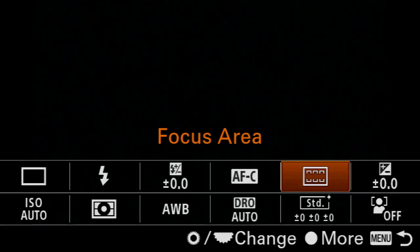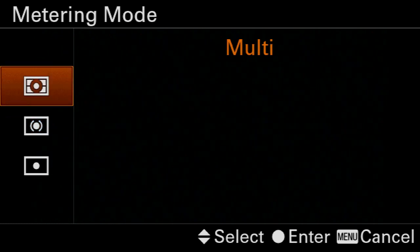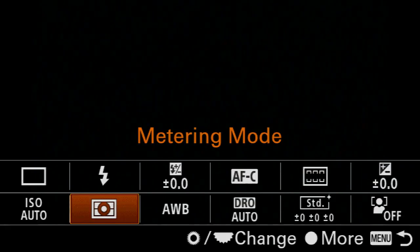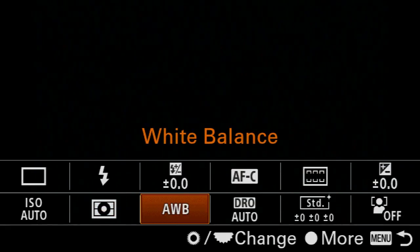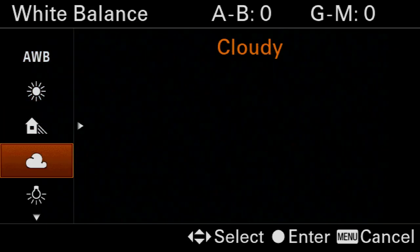Let's go back to the function menu, come over to the metering mode tab, and make sure this is set to multi. Then back into the function menu one more time to go over to white balance. For outdoor bright light situations, I would just leave it set to auto. But if there is some cloud cover or a little bit of shade on the field, come down here and select the appropriate preset — either shade or cloudy.